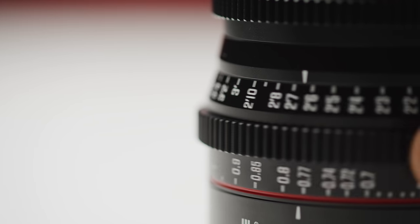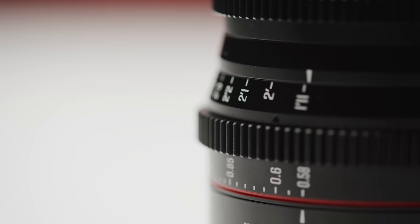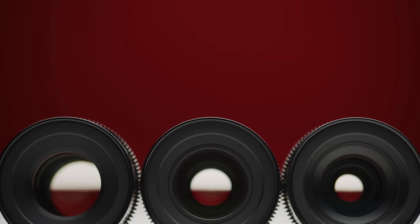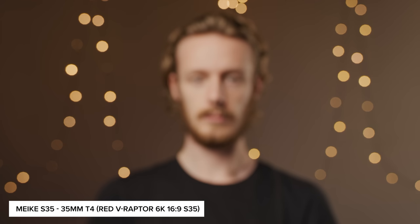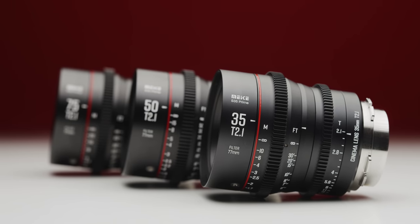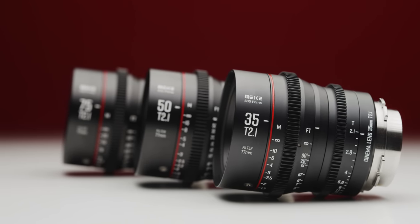Where the lenses do differ are their optical designs, close focus, and the number of iris blades that are used. All of the close focuses are pretty good for their focal lengths. And while the 75mm has a 13-blade iris, the 35mm and the 50mm both have 11. Though with their shape and amount, this isn't really super noticeable when you look at bokeh stopped down side by side. The lenses feature a dual scale, with both feet and meters, though these markings are only on the left hand side of the lens.